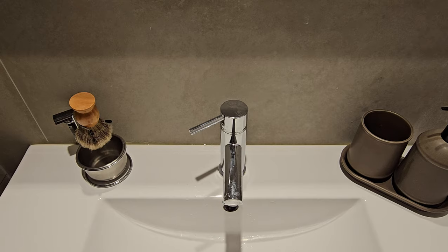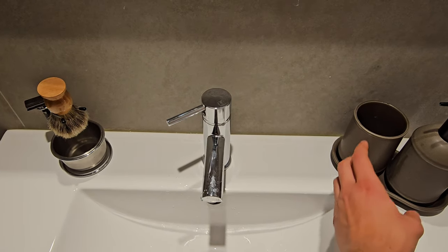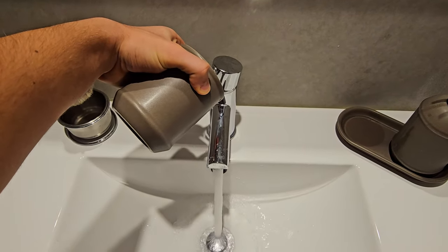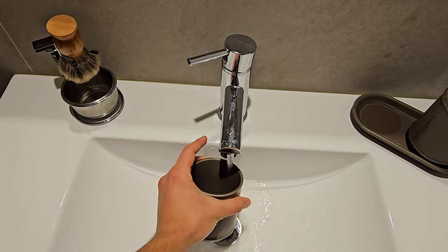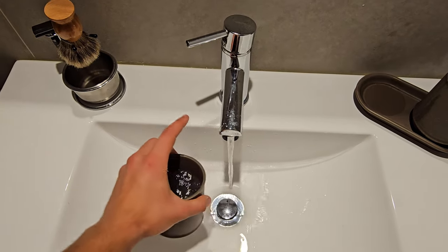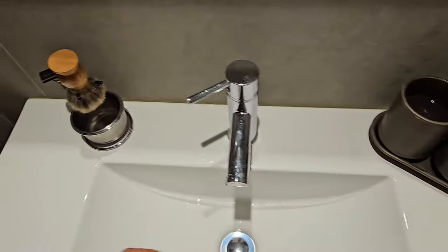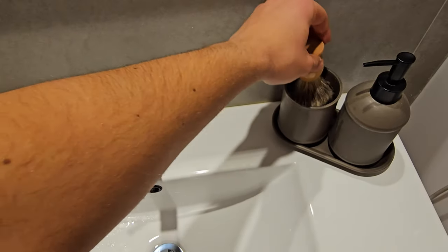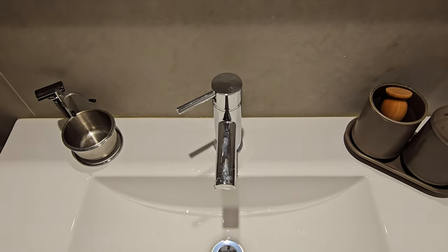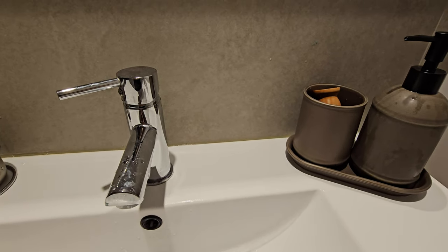Before you take your shower, the first thing you need to do to get a good lather is to soak your brush in warm water. Just fill your cup with warm water, put your brush into the cup, and let it sit there while you take your shower.